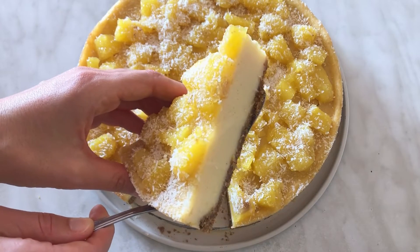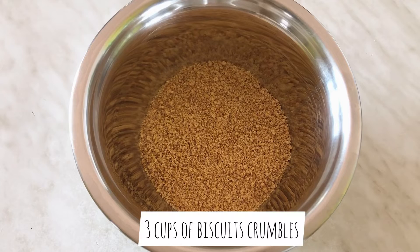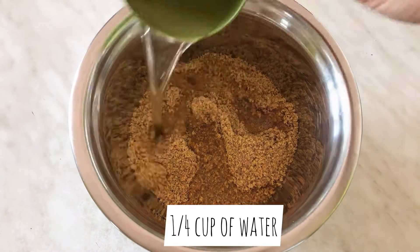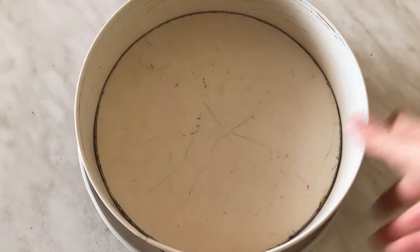Can you name a better summer dessert than pina colada cheesecake? We will make the crust using biscuit crumbles, melted vegan margarine, and a little bit of water. Mix that well and tuck it in a cake pan.